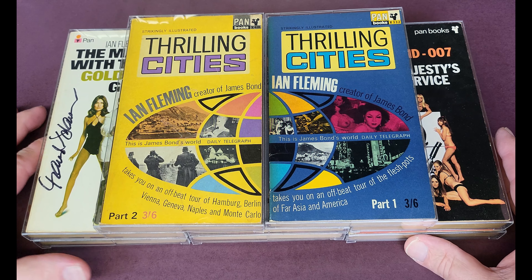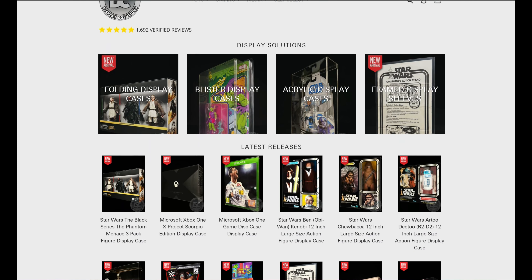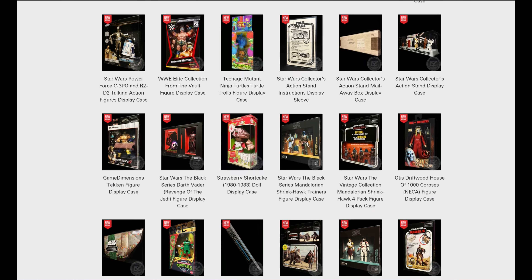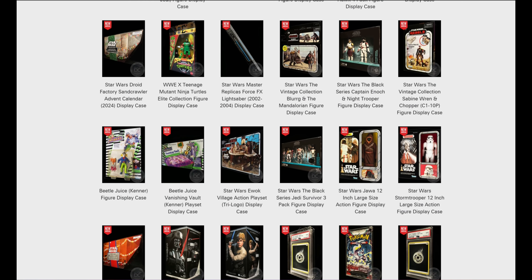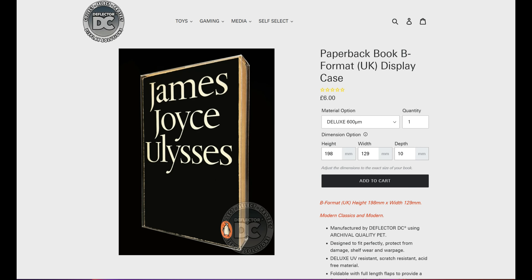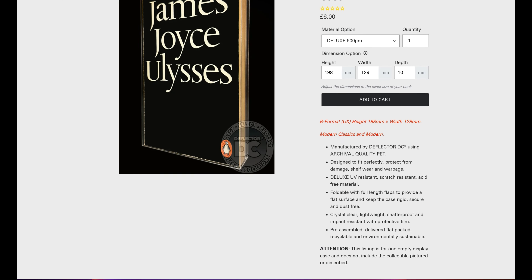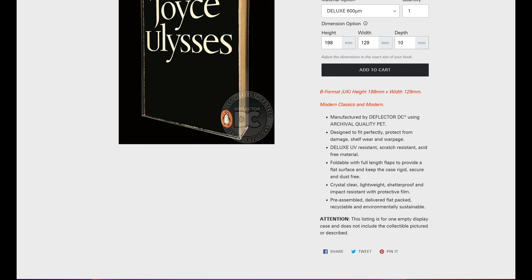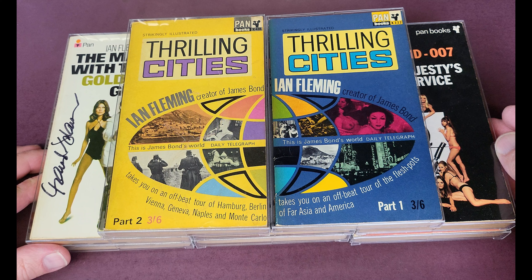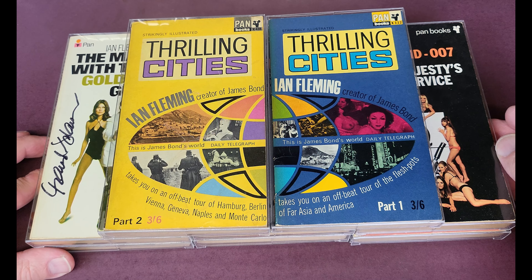Don't forget, it's not just books — it's all manner of collectibles: big show cards, action figures, die casts. I do suggest heading to their website. There's now a special book section where you can size your books — standard A format, B format, American formats, the Dell map back format, the ACE doubles — they're all on there. You might just need to adjust a millimetre or so before ordering, but if you have any questions just drop Chris an email.